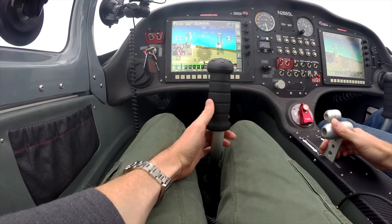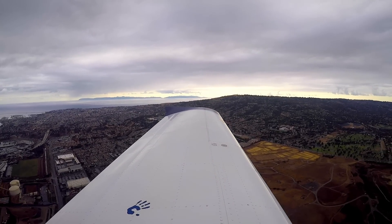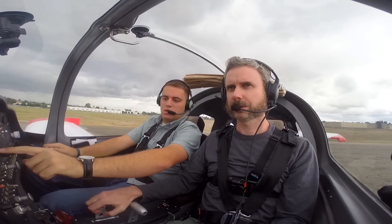Feeling really surreal just flying over Bob Hoover's neighborhood — that guy is my hero in my flying career. We had a great time in this blue sling too, but not after scrubbing a flight in the red one.